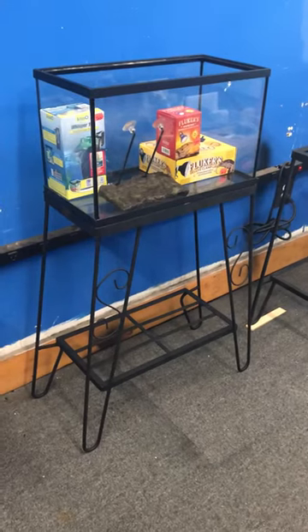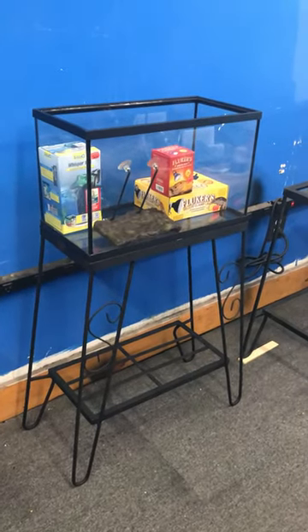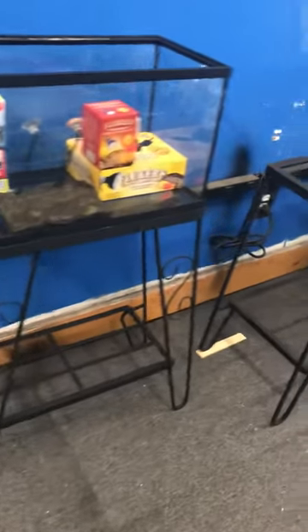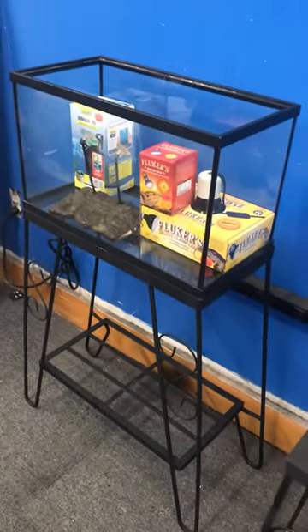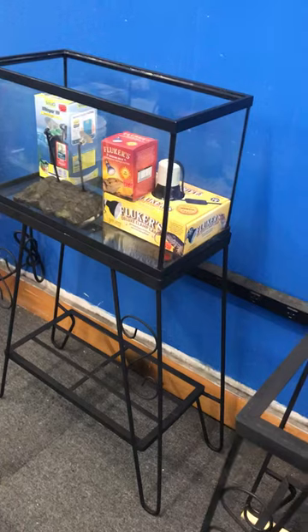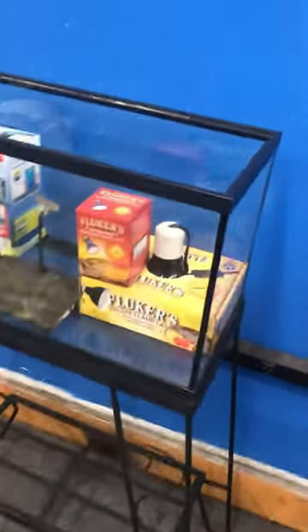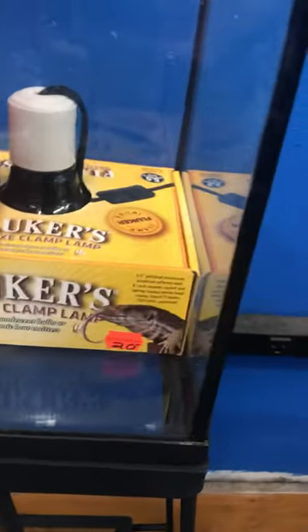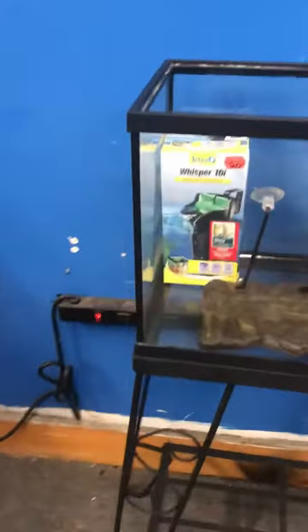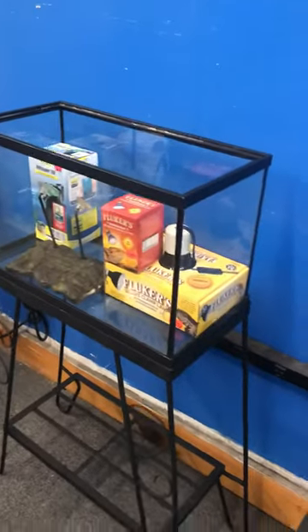10-gallon turtle complete setup — fish turtle tank, just the way you're seeing it, everything for $100. I'm sorry, I'm tired — I've been up since 6 a.m., it's been a long day, long weekend. All this for only $100 here at the Fish Tank Guide Store in Philadelphia, Pennsylvania. Make sure to hit the subscribe button and the bell alert to get alerts when I post fish tanks, turtle complete setups, fish tank accessories, and cool fish stories.